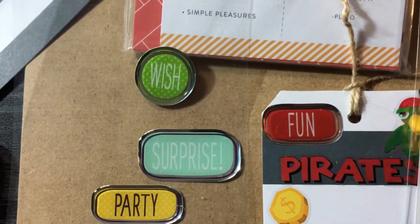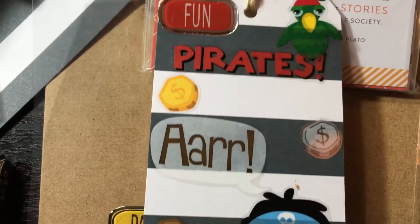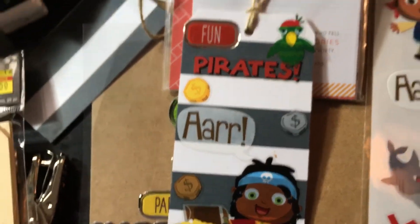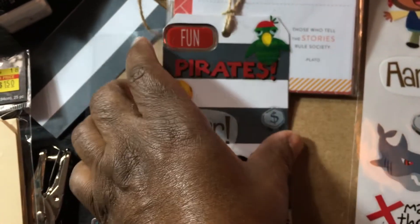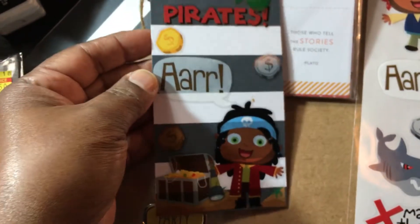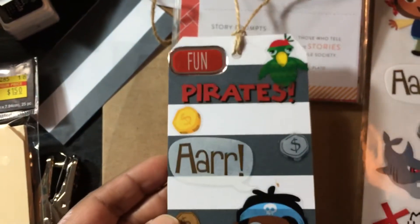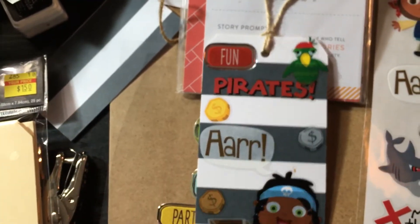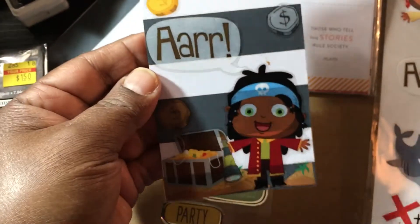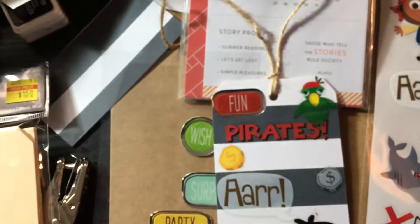Hey guys, it's Pauline. I have a quick share - I have a birthday tag that I just wanted to share with you guys that I made. We're going to a birthday party today and I made it out of stickers. It's not anything fancy, but I thought it came together kind of cute. It wasn't really what I wanted to do, but it came together all right.